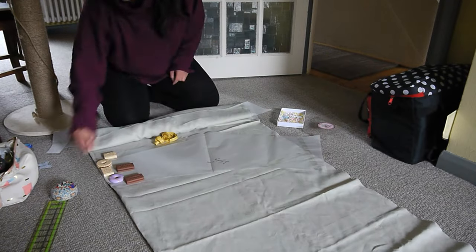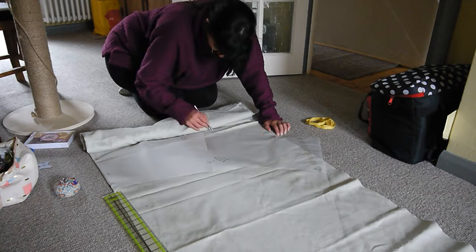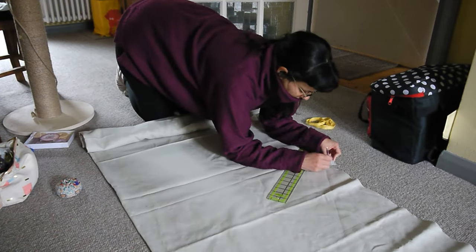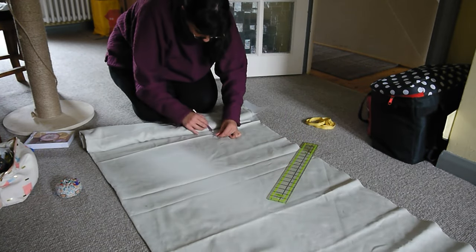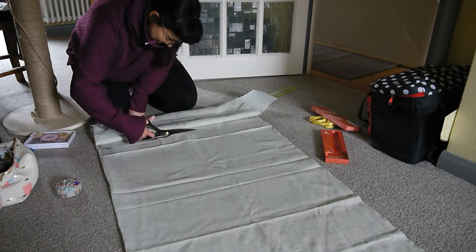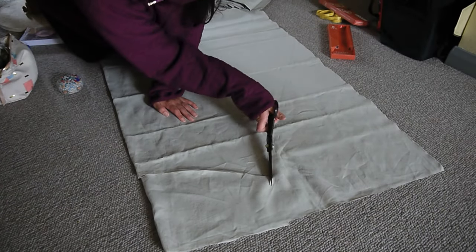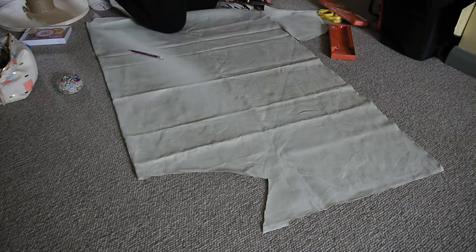I don't keep cabbage fabric - I get it recycled. You can see my lovely pattern paperweights there. I'm just adding some seam allowance to the top, sides and bottom, then chopping it all out. I was using bits and pieces - piecing is period, as they say.